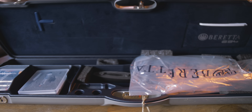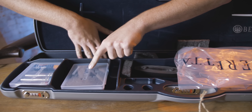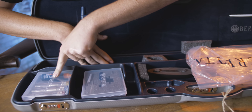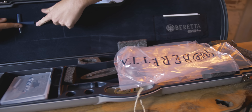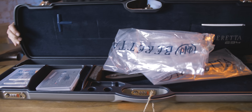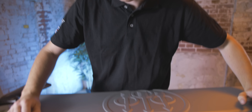Before we get too excited with the gun, here is the case. It's one of their premium cases with the cloth soft liners. You have a little toolbox with only one trigger adjustment tool, three spare chokes — Optima HPs — one spare pad, stock tool, Beretta oil, choke key, and lots of plastic, as well as instructions and such. But it is a premium case, which is a nice touch.